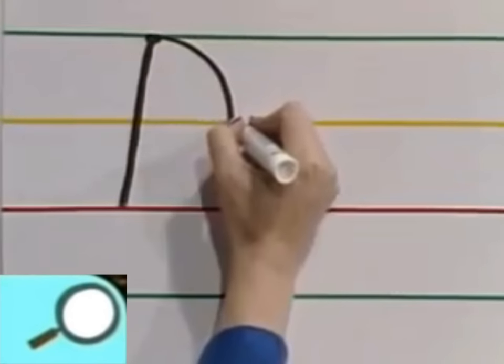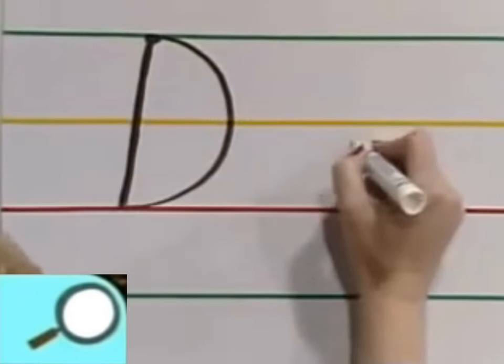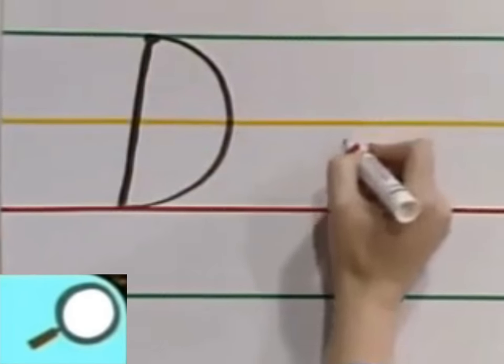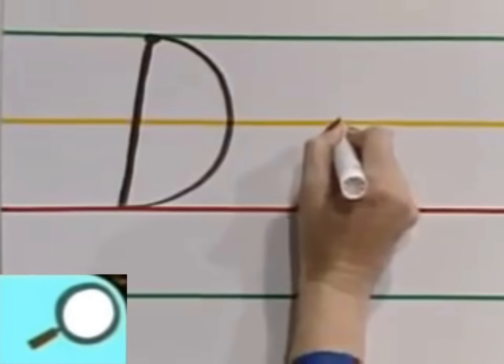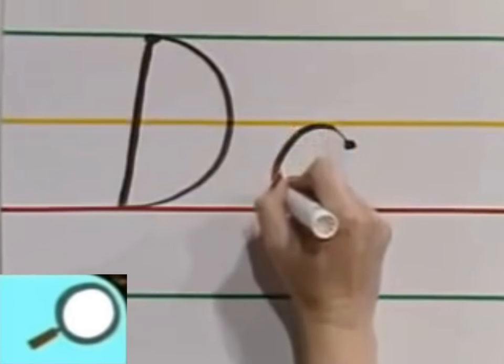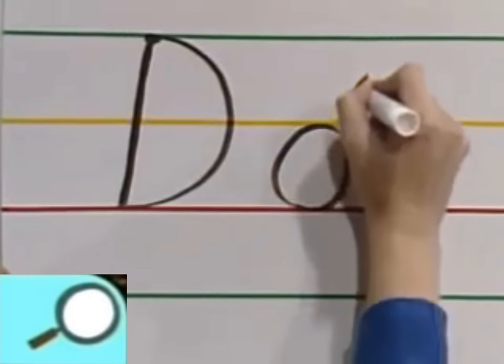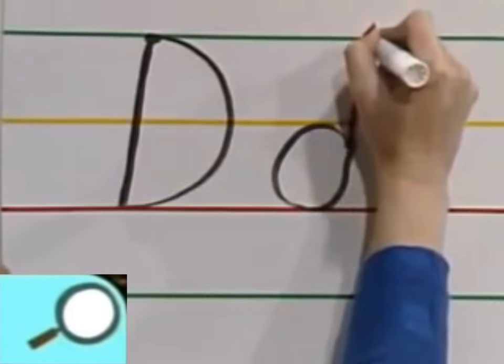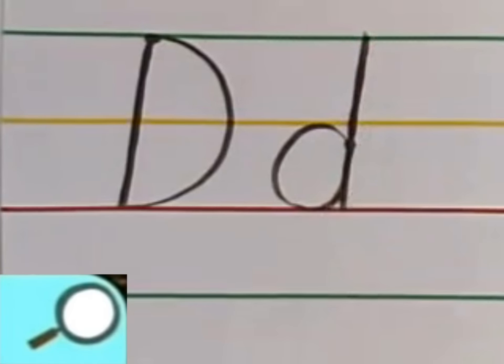Pick your marker back up, go to the dot, go around — it's almost like a half of a circle. For the lowercase d, start on the dot, go up to the yellow line, come around — it's almost like you're making a C or an O — but you go all the way up to the green line and all the way back down to the red line. What letter is that? D!